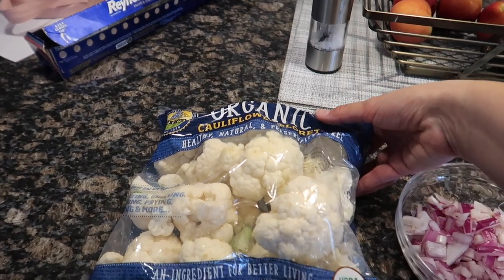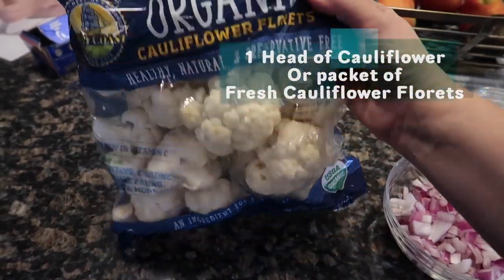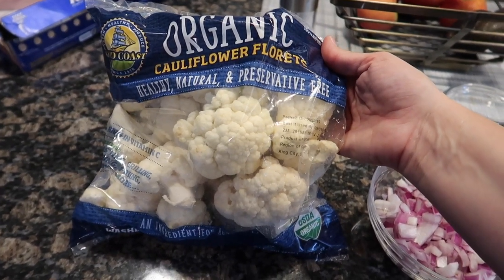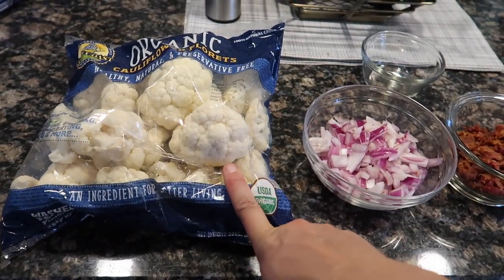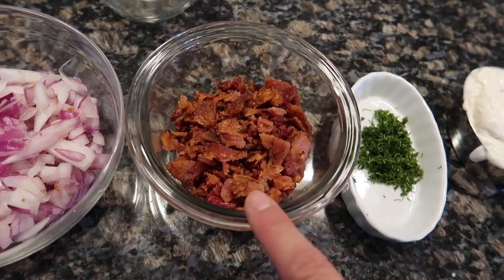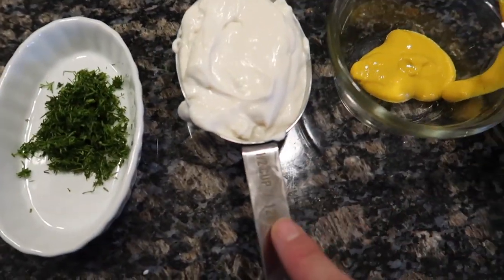So here is the recipe for my cauliflower, or mock potato, keto-friendly salad. The ingredients you'll need are: one large head of cauliflower — I buy the packages at Costco to save time rather than cutting it up — half a diced red onion, about six slices of bacon cooked and crumbled, and one tablespoon of fresh dill.